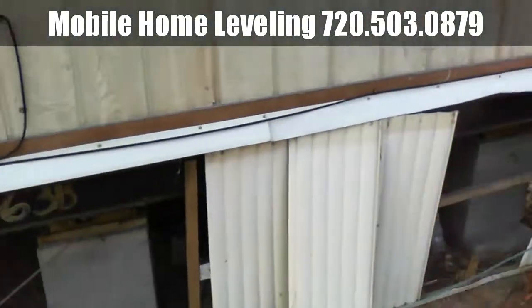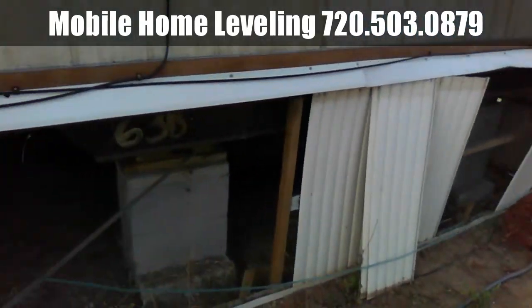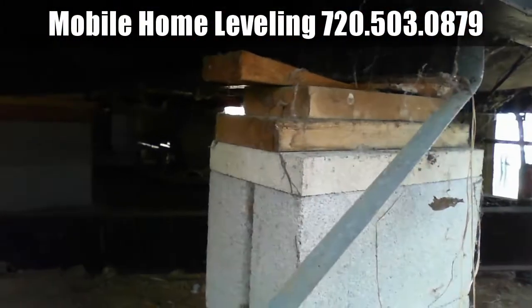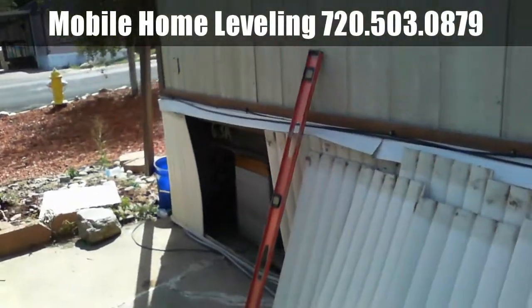We've already went through and leveled three quarters of the house already, and we've got our water leveler set up. We found our high point, which is actually on this corner over here.